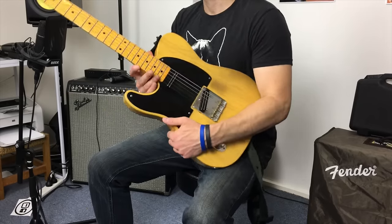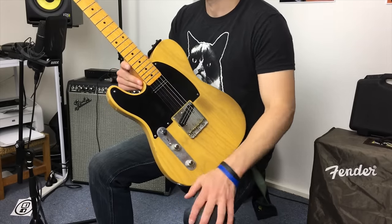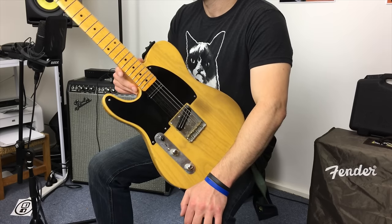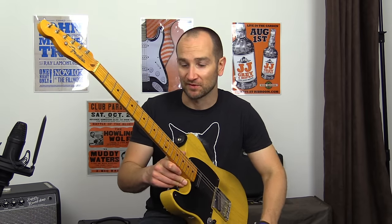Let's use this as an example. This is my '52 reissue Telecaster. It has Joe Barton pickups in here and it's a mighty fine instrument, but if I was to buy one of these off someone else I would look for these little tips, so let's get into it.